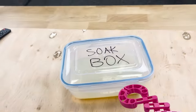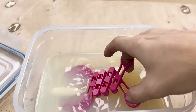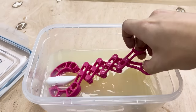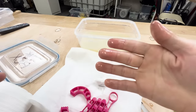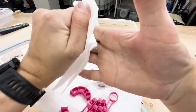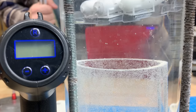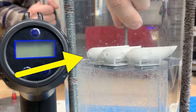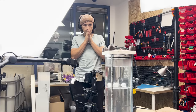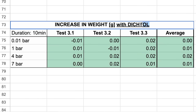Now I can safely take the prints out of the Dichtol. Now I'm supposed to dry it for 24 hours. They look identical — so identical that I actually already tested them in the previous shots you've already seen. So does it work? You can judge for yourself. These are the results of the standard prints, and these are the Dichtol results.